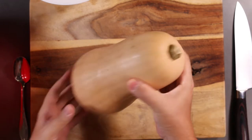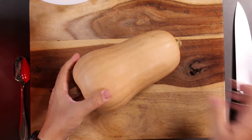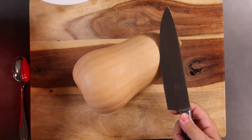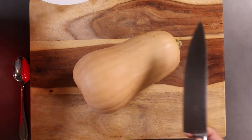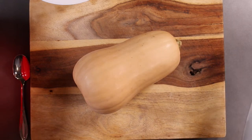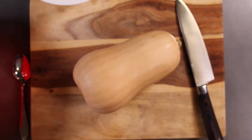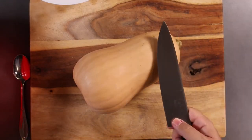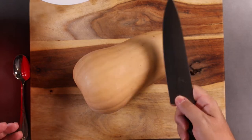First thing you're going to need is, obviously, a nice butternut squash. And then, very important, a sharp chef knife. If your chef knife is not sharp, don't even bother doing this. Another thing you're going to need is some elbow grease. It's going to require a little bit of strength and it is definitely going to require some knife control.